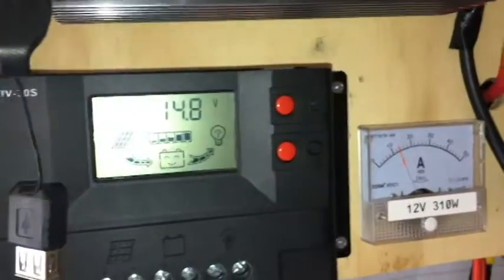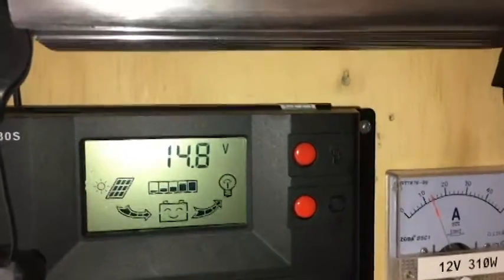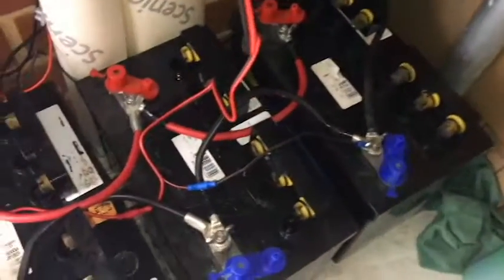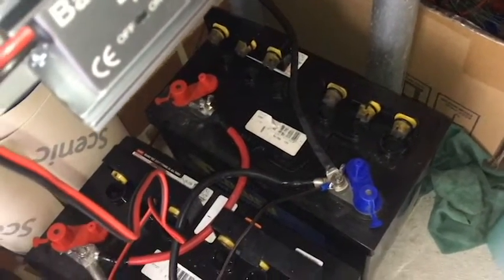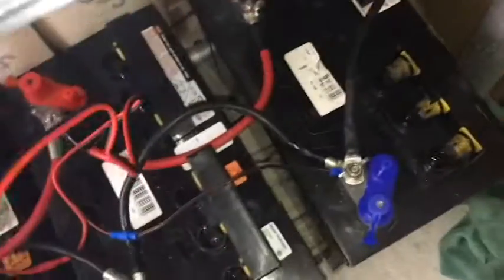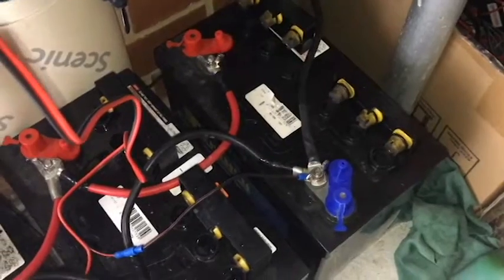So anyway, once the voltage gets down a bit — especially if it gets under 14 — I'm going to put the caps back on, put the normal load that I would do, and that'll be it. Maybe I should have done this a bit earlier in the day. I'm not too sure how long I would do the equalize for, but if it helps with the batteries then I'm all for it. If any other people know any other suggestions on what I can do to try and get a bit more life out of these batteries, let me know.